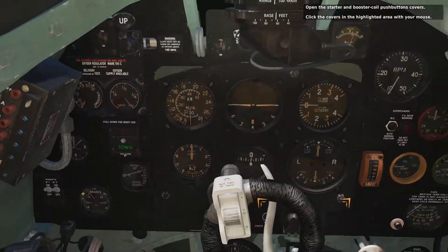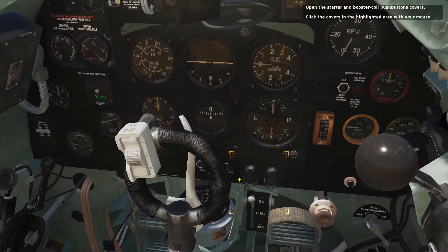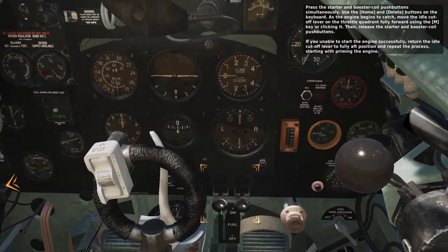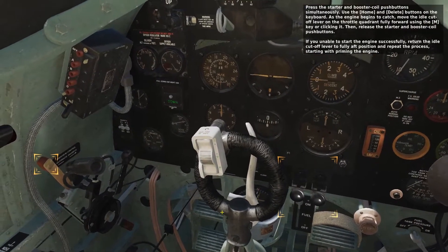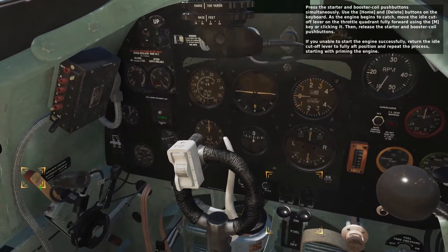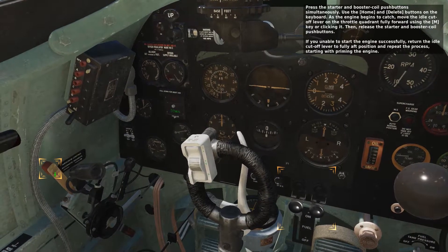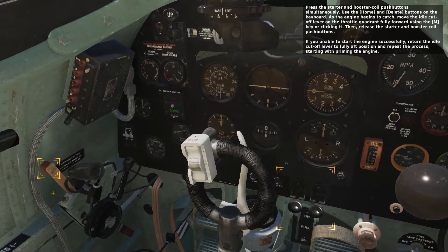Open the starter and booster coil push button covers — click the covers in the highlighted area with your mouse. Press the starter and booster coil push buttons simultaneously using the Home and Delete buttons on the keyboard. As the engine begins to catch, move the idle cut-off lever on the throttle quadrant fully forward using the M key or by clicking it. Then release the starter and booster coil push buttons.